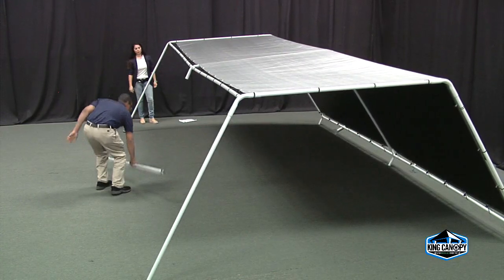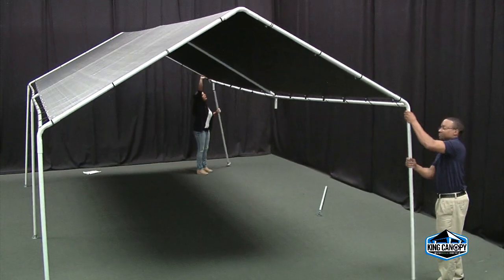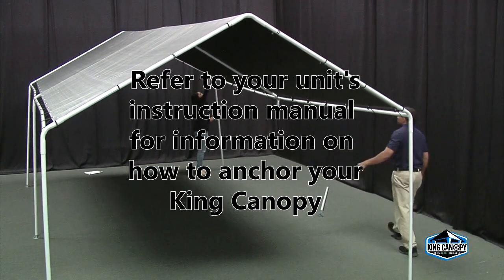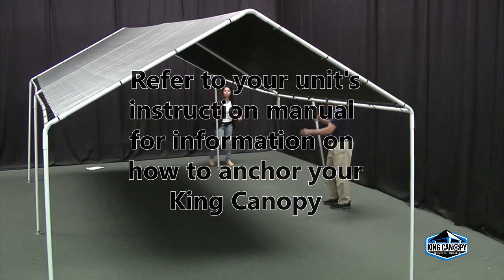Next, insert the center leg. Repeat this step until the entire unit is standing upright. Refer to your unit's instruction manual for information on how to properly anchor your King Canopy.